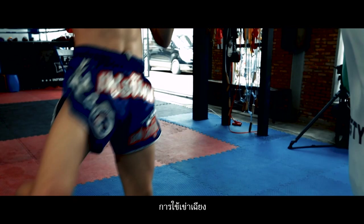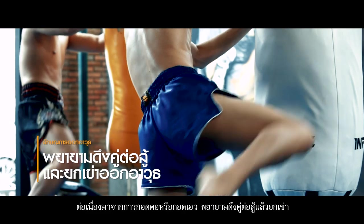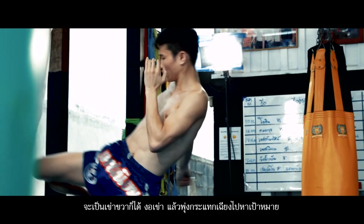Diagonal knee strike. While clinching the neck or waist, try to pull down the opponent and lift the right knee to hit the target. Moreover, bend the knee slantingly to strike the side of the opponent.